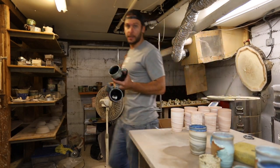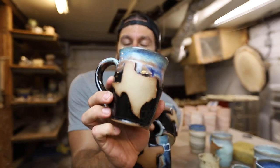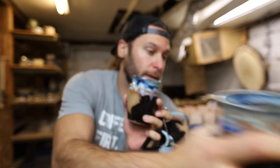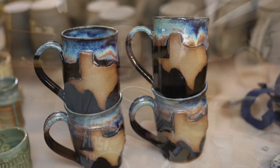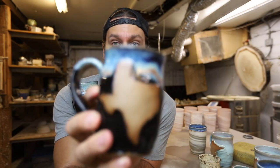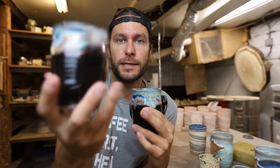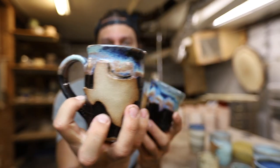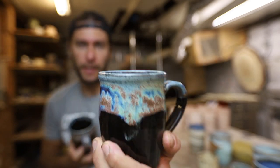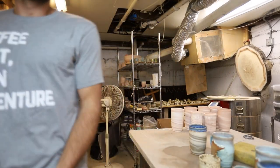And then these Texas mugs — shout out to Texas — were for a custom order that someone placed like three months ago and I'm finally just getting them done. I feel really terrible about it. But there were a few custom Texas mugs that came through on the Kickstarter too, so I had to make a few — Texas in the Northern Lights.